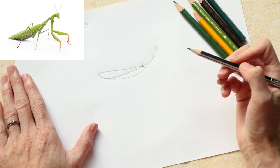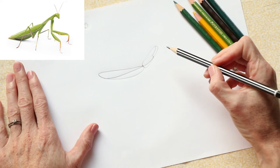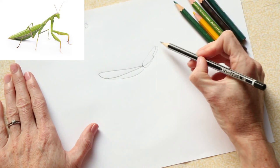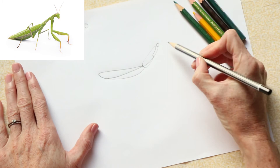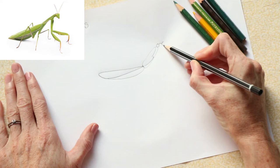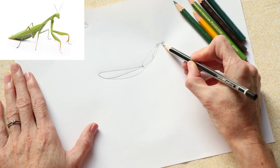We've got his wing, his abdomen, and here is his thorax. Now for his beautiful head — I love a praying mantis because he has the most beautiful little eyes that look at you. On top of his thorax we're going to do a little circle, then a curved line, and then another little circle, because this praying mantis is looking at you.